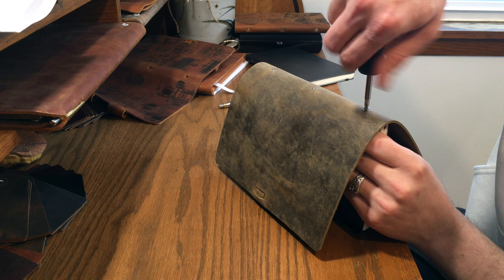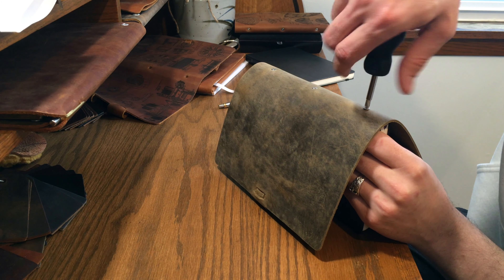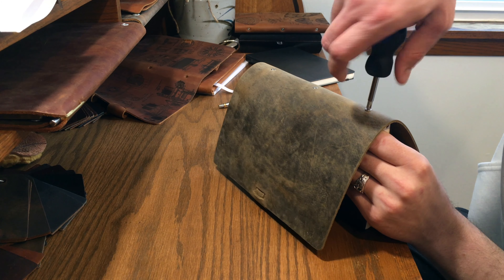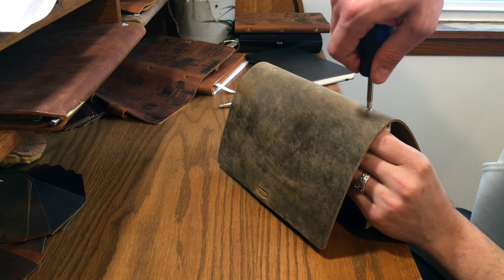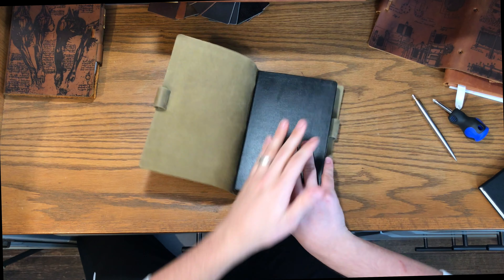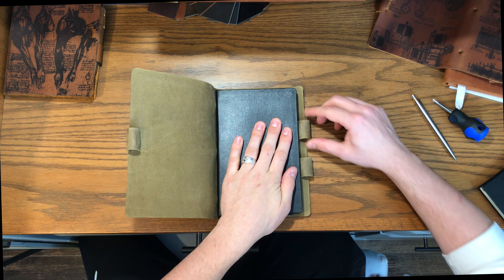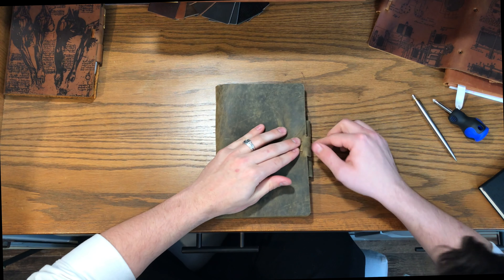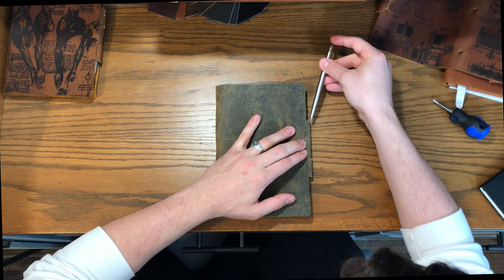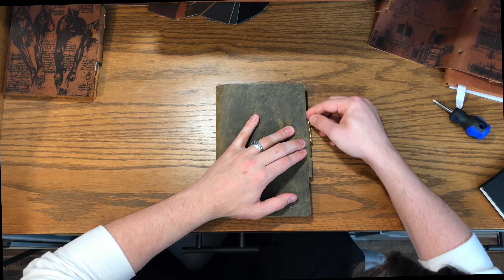Once you get that third screw in, make sure they're all tightened down nice. I like to line the screw slots up so they all face the same direction — it just looks a little prettier. Apply a good amount of force to get them really tight. Then pull the tabs over the back and push the top tab over the front. Get it all lined up, pop your pen right back into place, and you're good to go.